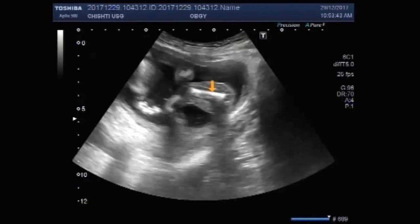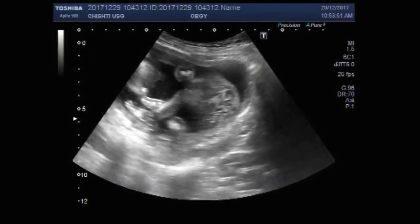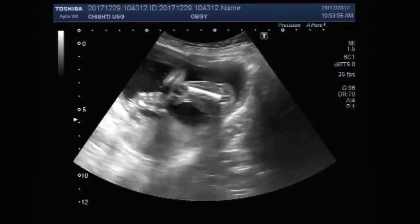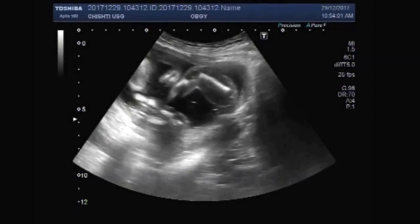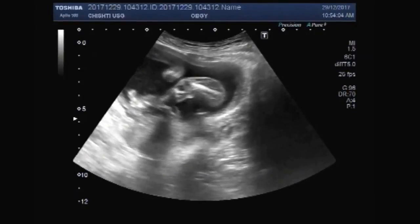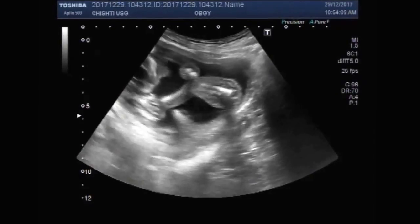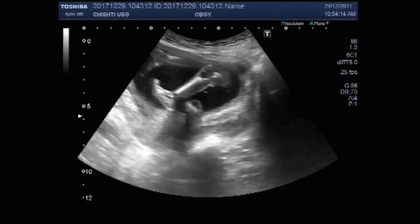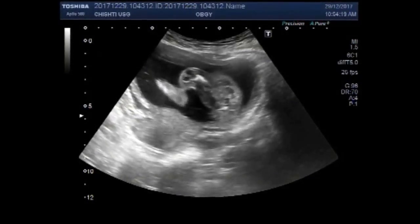This is the fetus. Again, the leg of the fetus — the other leg is crossing.